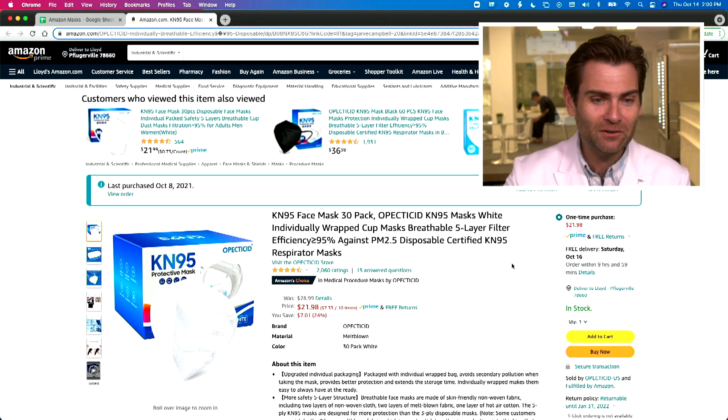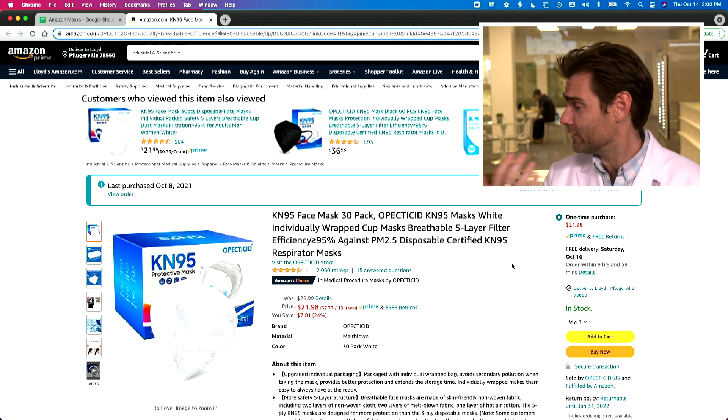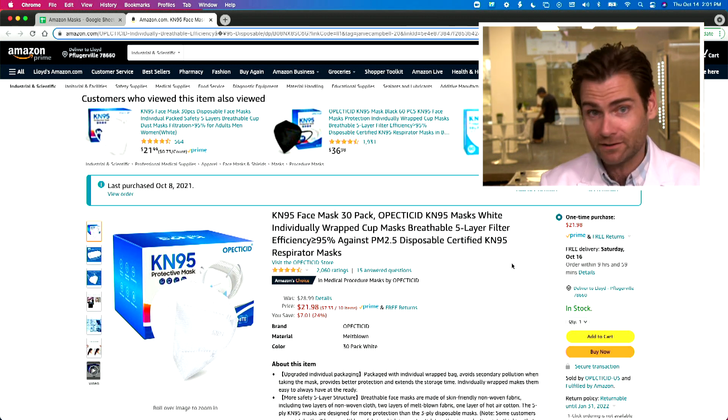Hey everyone, welcome back. We're testing every single KN95 on Amazon. At first I shied away from it — I just didn't love the KN95s — but I found out that you people do, so we are doing this today. We are looking at the OPEC mask — OPEC, like the oil people — and I'm gonna put it in the clamper and get this started.